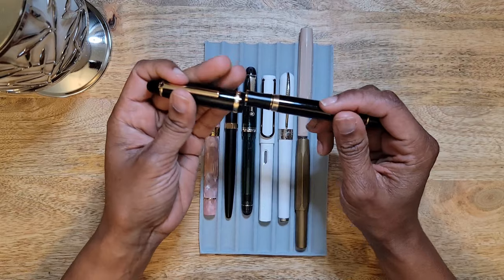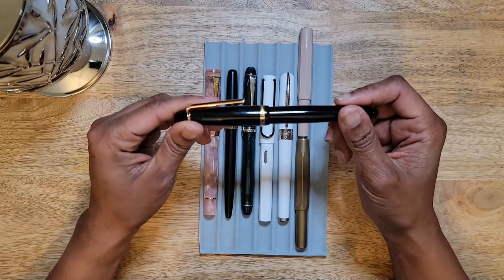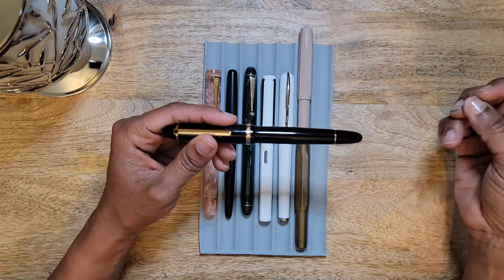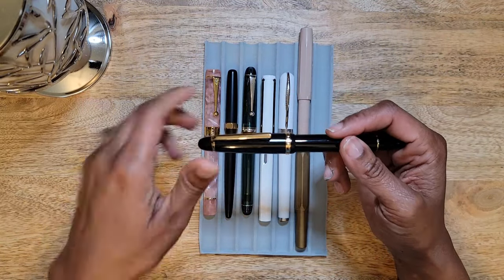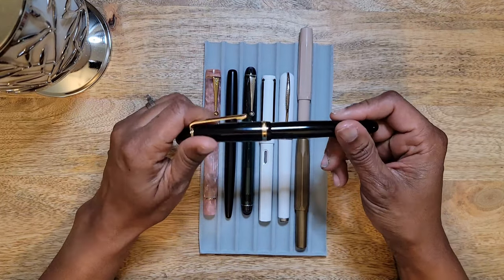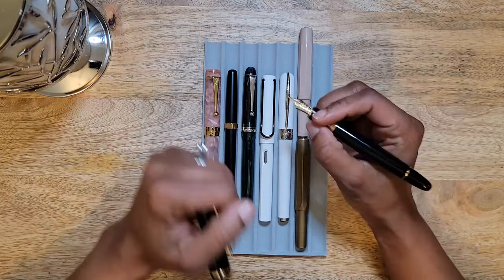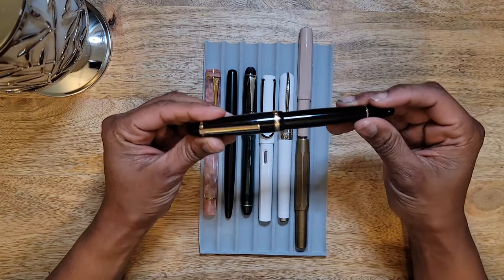I am really getting away from purchasing pens with a medium nib unless it's a pen I really want and can only get in medium, so I can just swap the nib out. Generally I write fairly small and really need thinner lines. Some medium nibs I can deal with, some I can't, and this is one I just cannot. It was leaning toward a broad as I wrote with it.